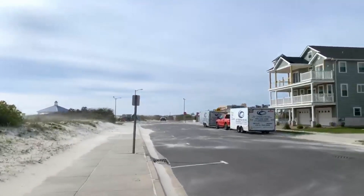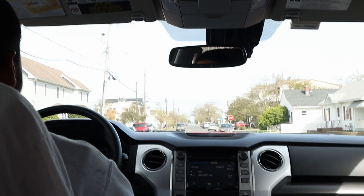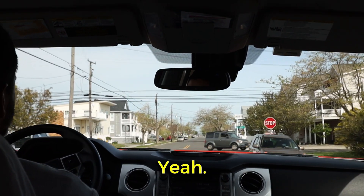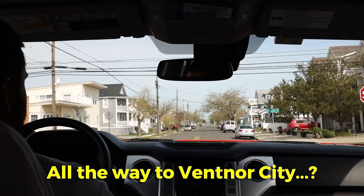All right, so once again this one is not letting us do anything. So what are we gonna do? Yo, Pablo. What's up? We're going to Ventner? Yeah, all the way to Ventner City.